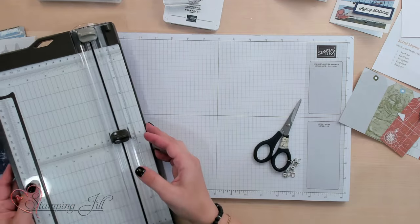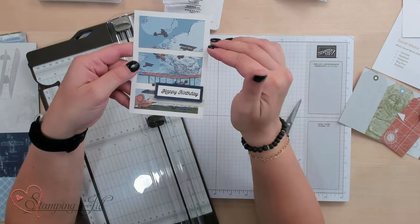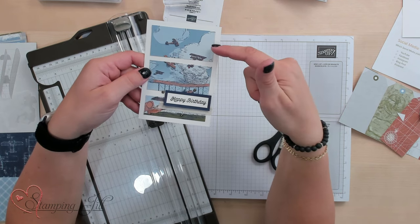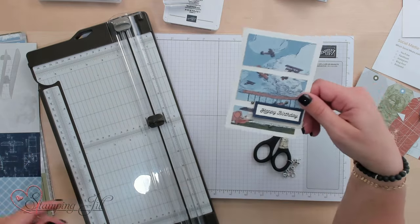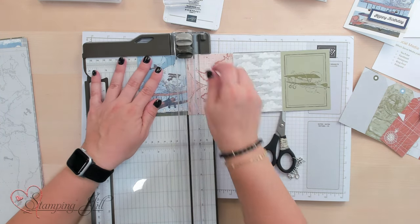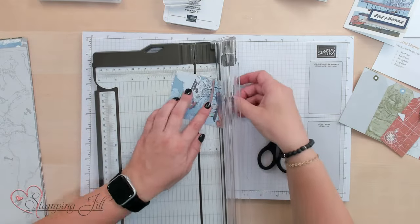I've created a bunch of different projects using this Designer Series paper piece. Here's one. I want to show you the project before I show you how to do it so you have a visual. I loved using these with the note cards and envelopes that we offer — they were kind of the perfect size for some of these smaller pieces, but I wanted to take up a little more space. I thought this background image was cute with the scene there, but I wanted to cut it up into the different pieces. So let me show you how we did that. I'm going to take this piece of the Designer Series paper and trim off that image here.